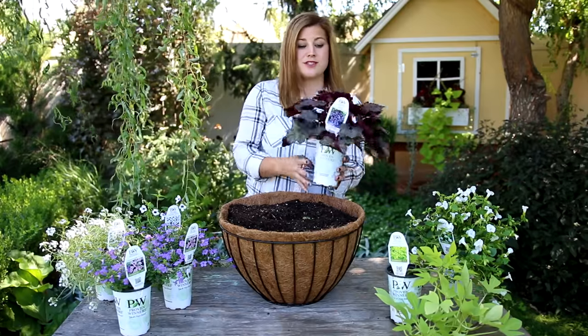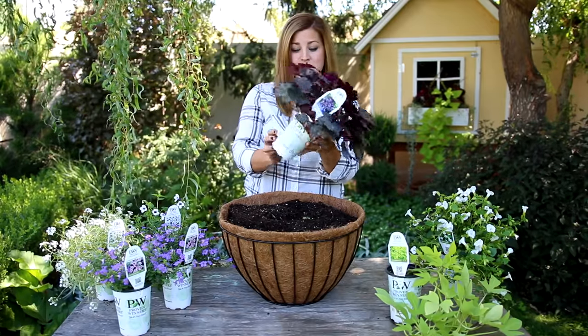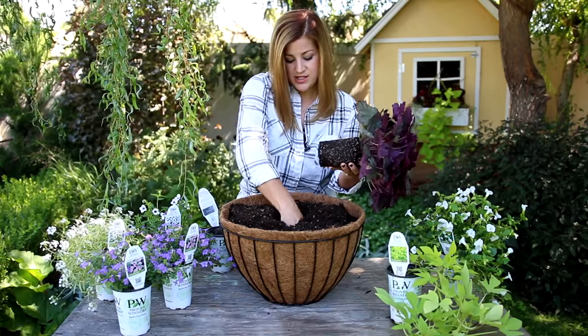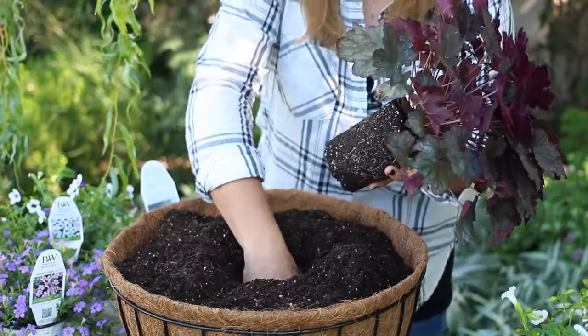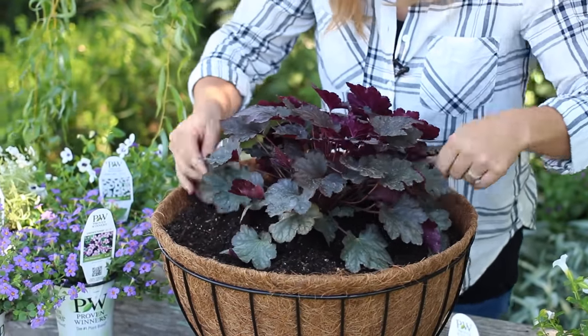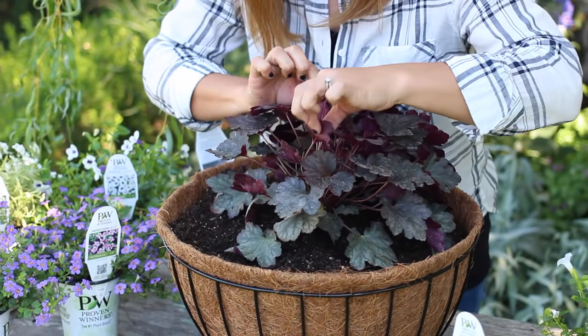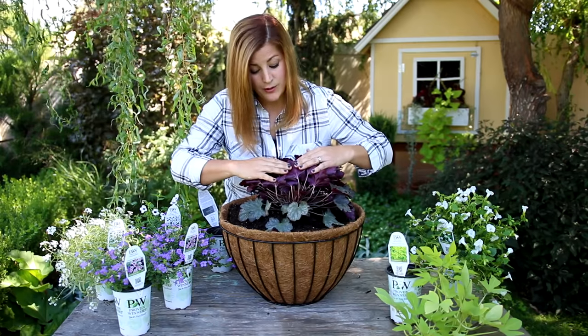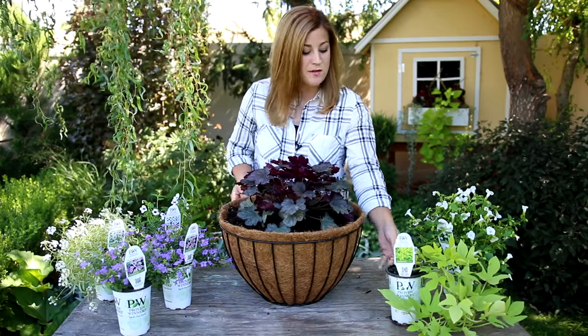I'm going to start with my centerpiece first. I have a Dulce Blackberry Ice Hookera, which will be a great centerpiece. These get about 18 inches tall — they may not get quite that big in a container — but the reason I love this plant is because they are gorgeous from underneath, so even looking up from beneath the basket you're still going to see that beautiful color.